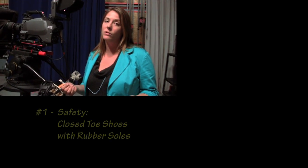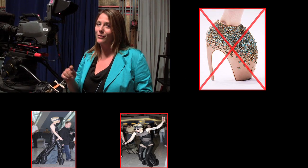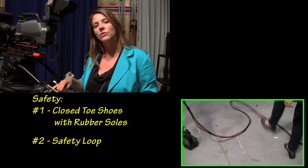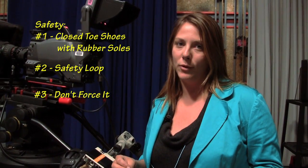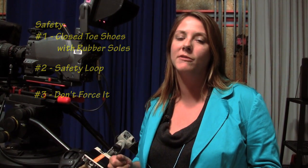Number one: safety. Always make sure that you're wearing proper studio attire, which includes closed-toed shoes with rubber soles. No flip flops or high heels in our studio please. Number two: make sure when you truck your camera into position that you leave a safety loop so that you don't accidentally kick your camera over when you trip on that cord. And number three: don't force it. If you experience resistance when you're trying to move something, don't force it — it's probably a lock that you'll need to unlock before you get started.